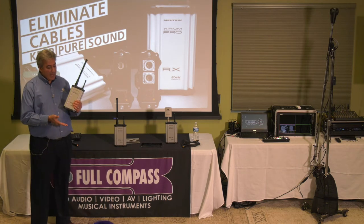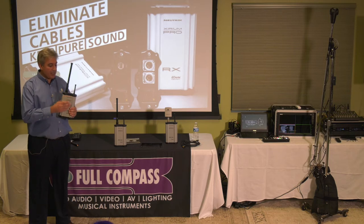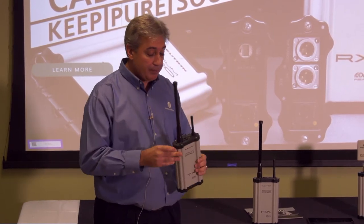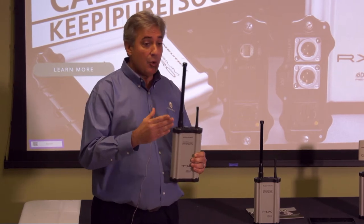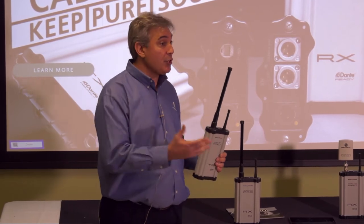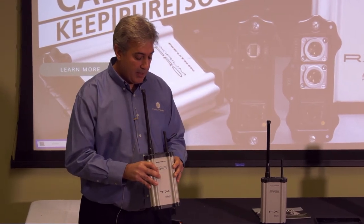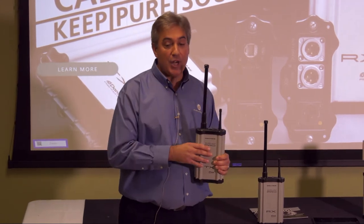Where the battery module is the brawn of the product, the top part — what we call the base station — is really the brains. We transmit our audio at five gigahertz, so we're in what we call super high frequency, or SHF. Most of you are probably very comfortable with UHF and VHF, which is obviously a dwindling space based on FCC sell-offs. Zerium Pro works out of that band, so you're not going to be robbing anybody of any of those other channels.